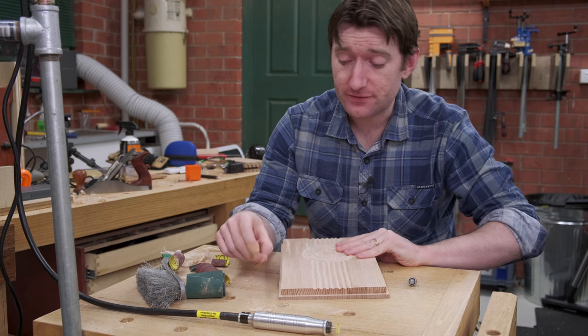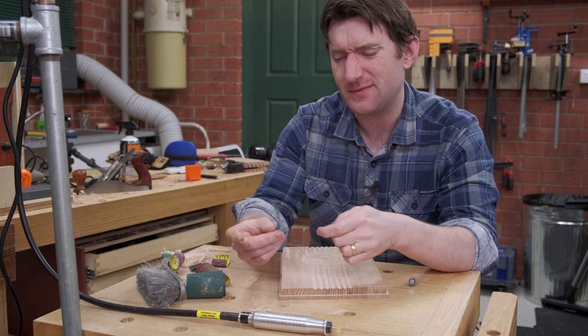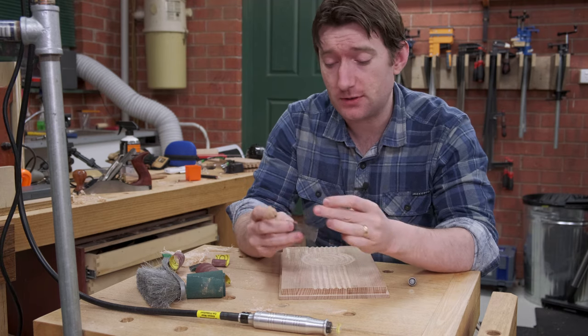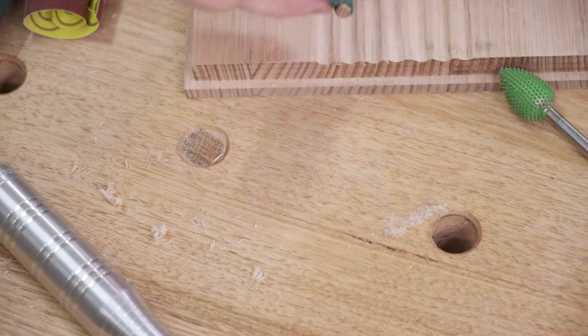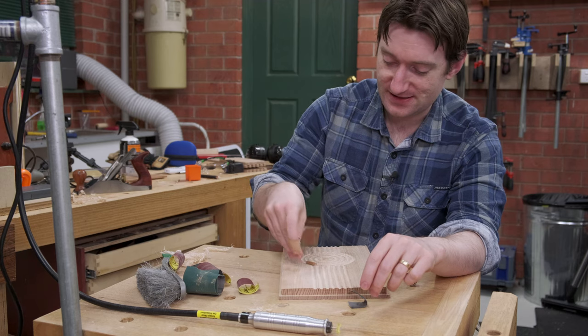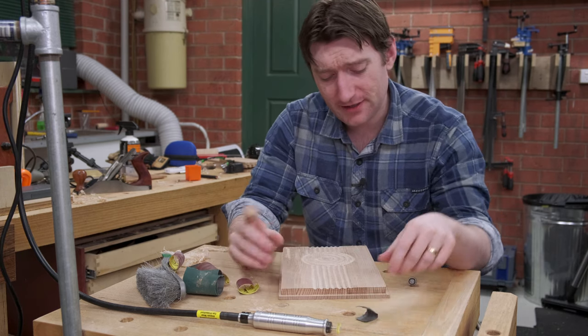Sanding in the straight grooves is actually pretty easy. I've got a tiny little dowel and some industrial abrasive meant for drum sanders — cloth back stuff is what you want. Wrap that around the dowel and it works pretty great. For the curved surfaces though, that doesn't really work; the dowel is just a little bit too rigid and you'll end up not doing a great job of it.